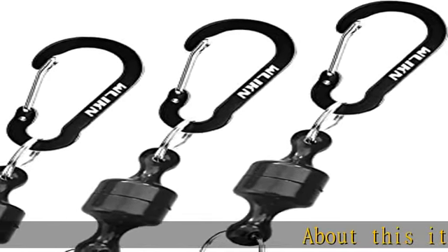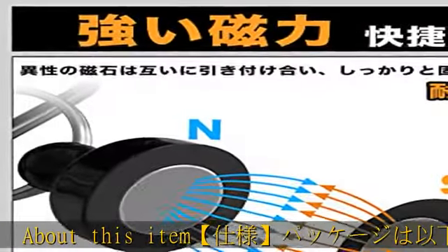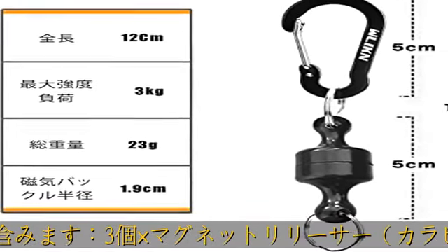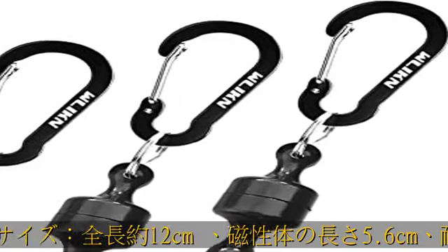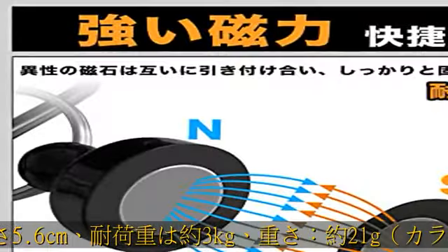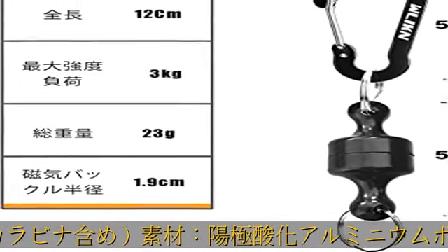About this item: 3x12cm, 5.6cm, 3kg, 21g, 3kg, 2, 1, 4. See more product details in the description to get this product today at the best price.